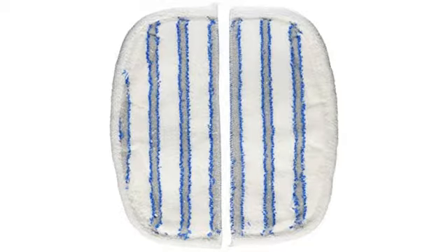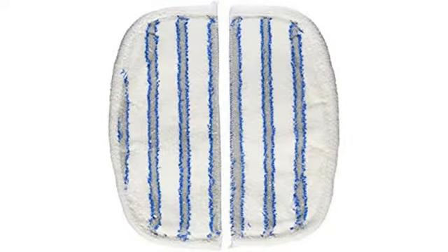I love my Bissell Steam Mop. Easy to use, lightweight, and the perfect mop for tile floors. However, over time the mop heads get so dirty that even repeated washings can't make them look like new. So every year I buy new mop heads as a replacement.